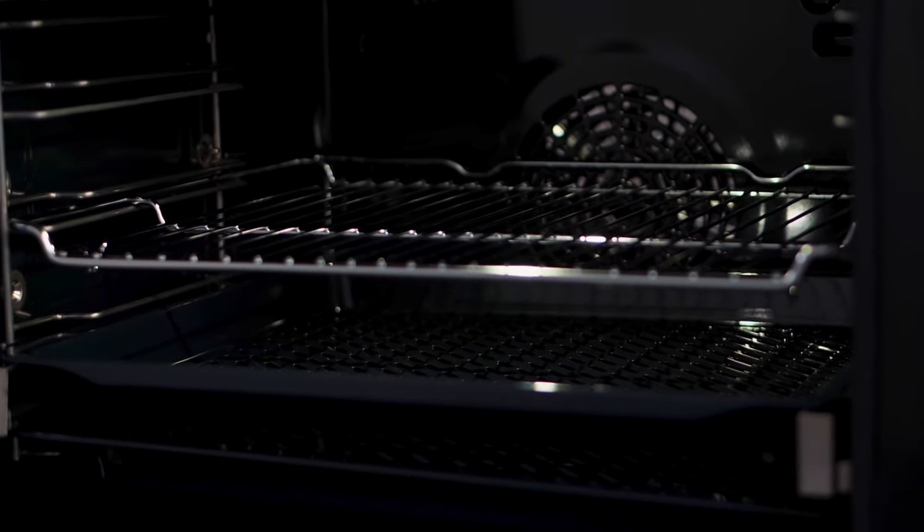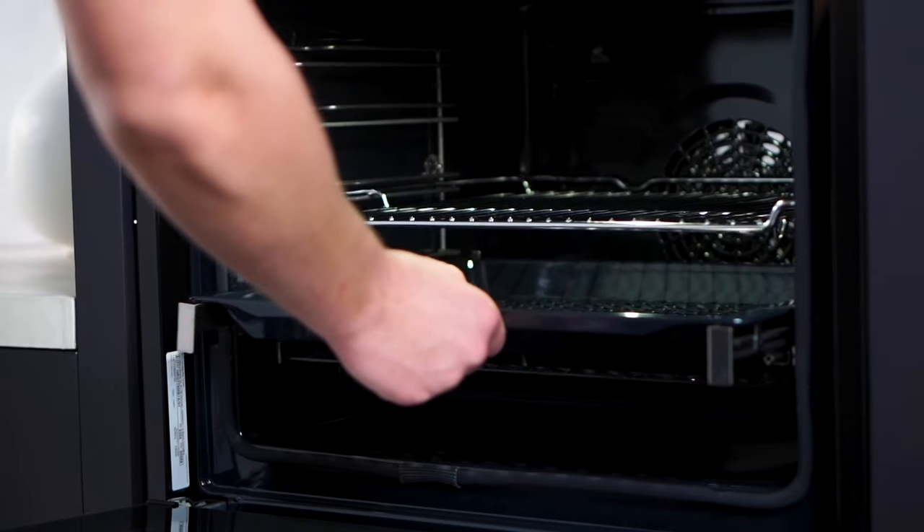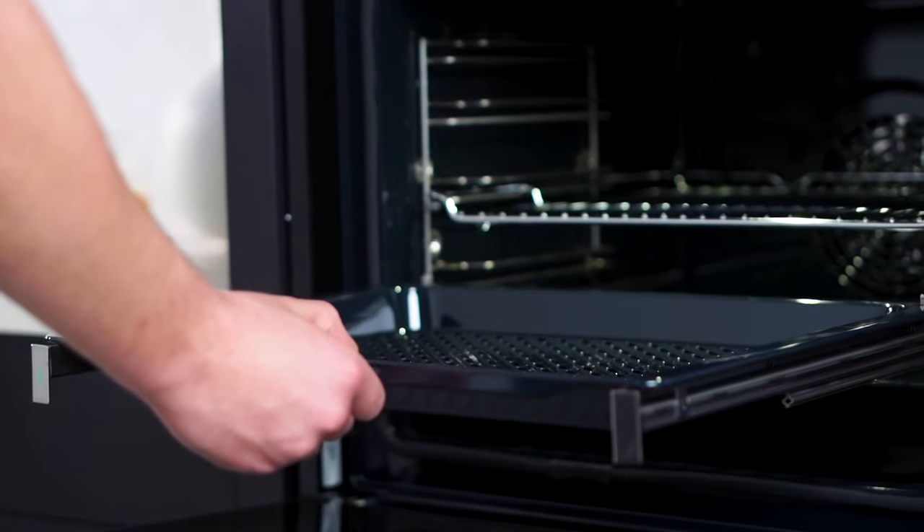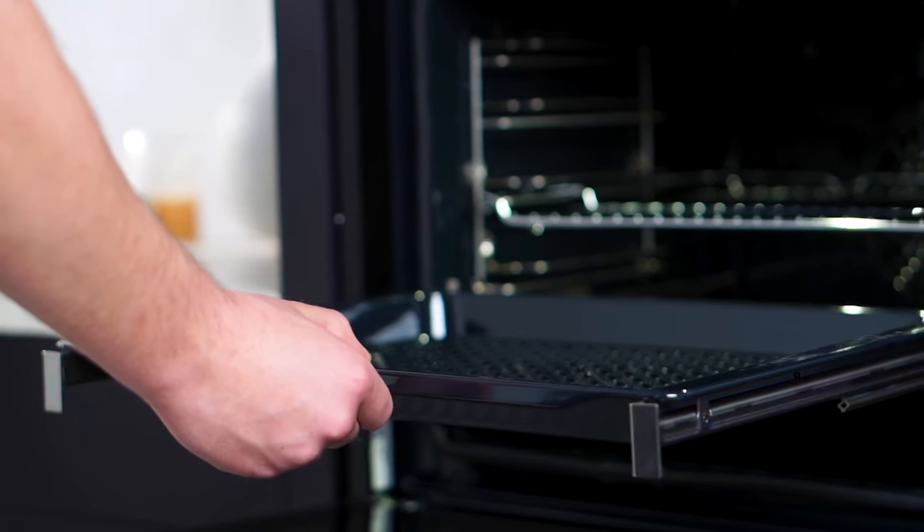But that's not all. The added steam function revolutionises your culinary game. It creates dishes that are crispy on the outside and succulent on the inside, making your meals unforgettable.